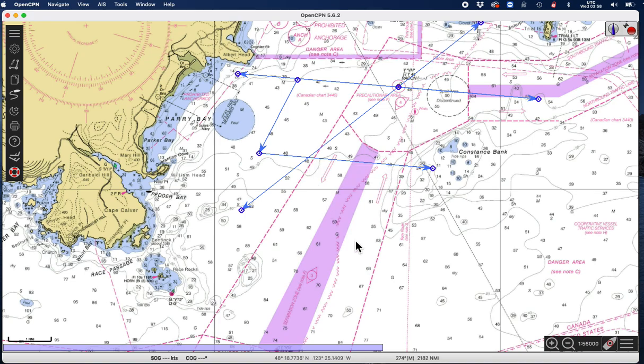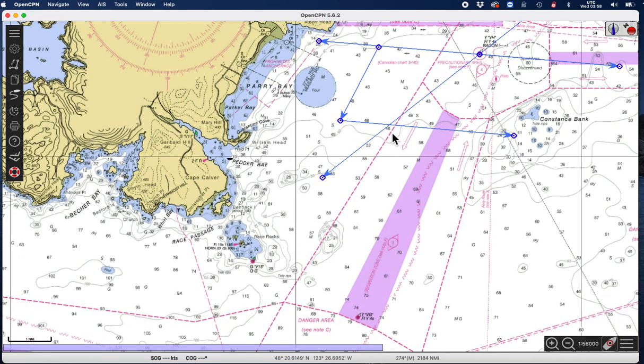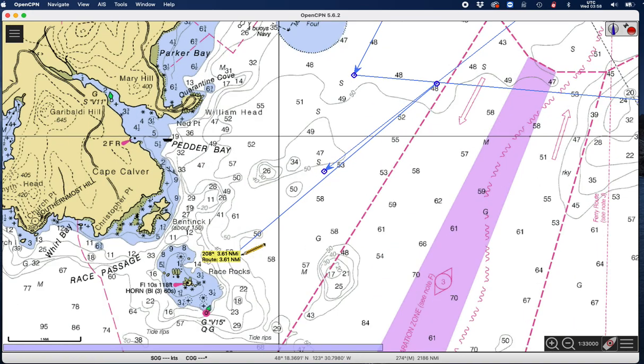Now it wants to know not the latitude and longitude of that fix, but the range and bearing to this light — Rates Rocks light right here. So I right-click, new route, start at the fix, and point to this light. I'm getting 4.5 miles at 209.